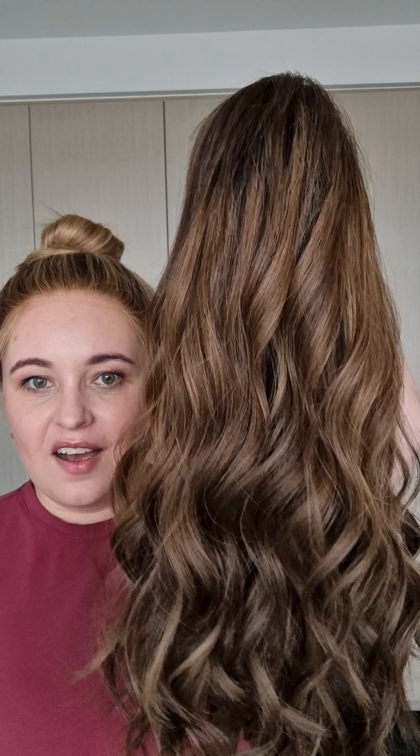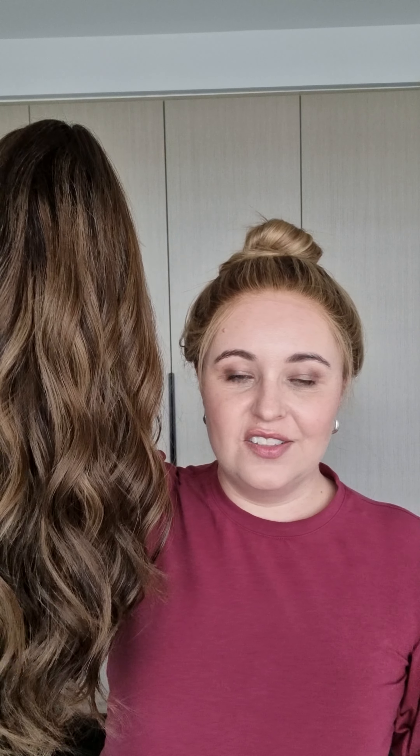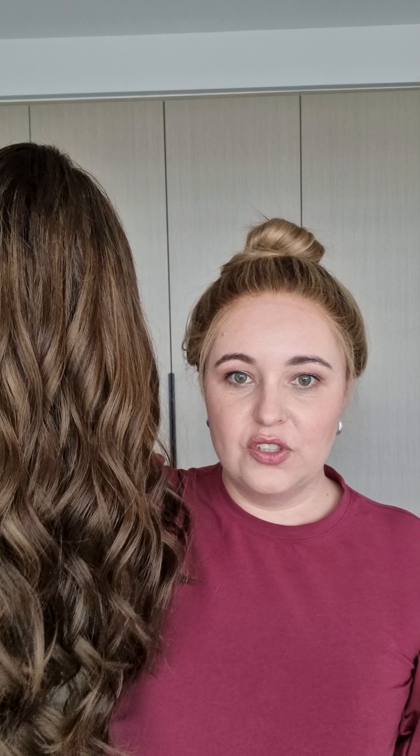This is my one year review of my brunette highline lace top wig. If you don't want to hear the full length video, basically in summary, she's just as good as when I first got her and you wouldn't even know that she is a year old at all. It's absolutely gorgeous.